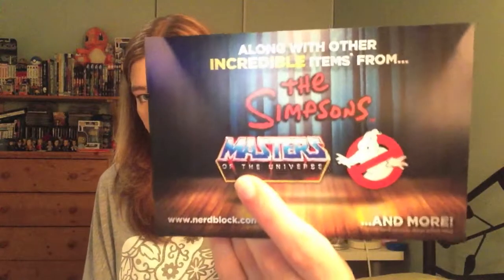For next month — since I'm filming this in August — the NerdBlock Classic will have a magical exclusive from Lord of the Rings, plus five other exclusives, along with other incredible items from The Simpsons, Masters of the Universe, and Ghostbusters. Another Ghostbusters item — I wonder what they're going to give us. I'm really excited for Lord of the Rings since I love Lord of the Rings. Masters of the Universe and The Simpsons will be interesting too.